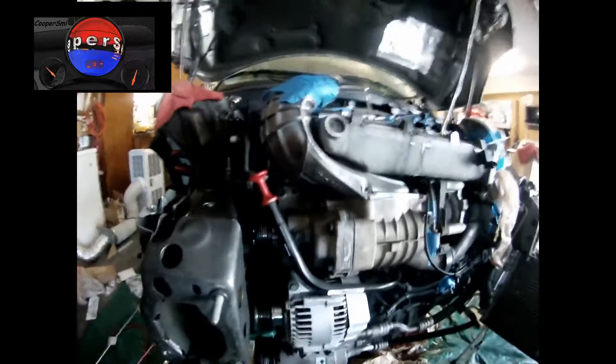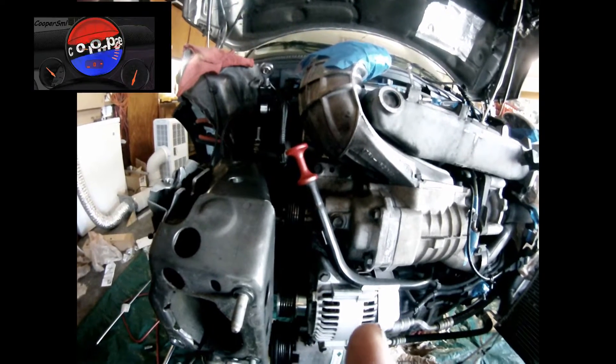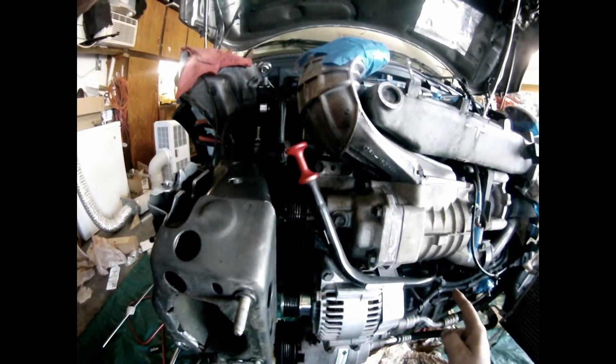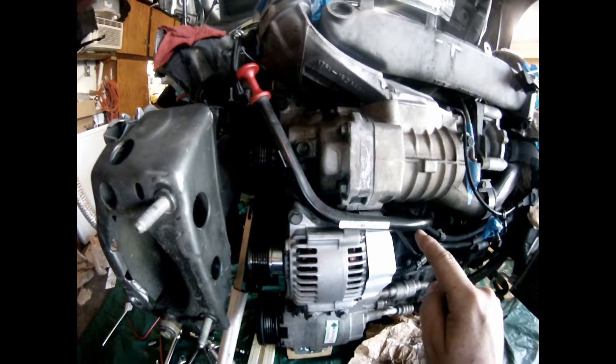Let's see if it's easy to understand why the Mini Cooper oil dipstick is prone to failure. See how the path goes to the engine block — it goes down, then you make a horizontal move here.